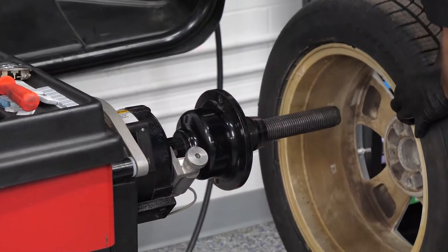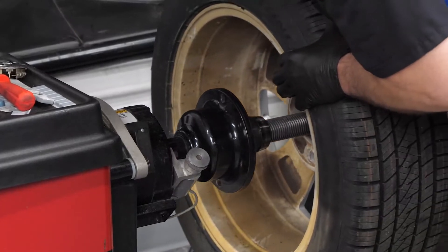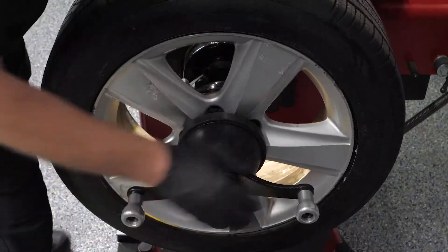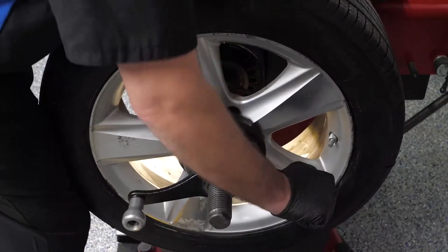Incorrect contact can allow the wheel to move while on the balancer, leading to false readings and leaving a technician chasing weights, or adding more weight because the balancer asks for more, usually in different places.